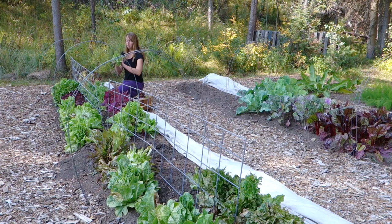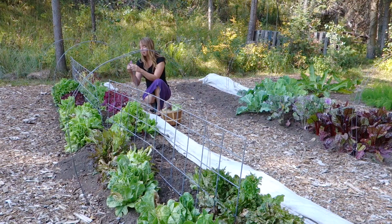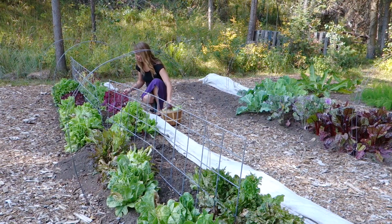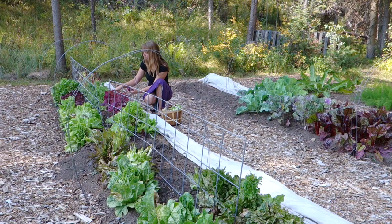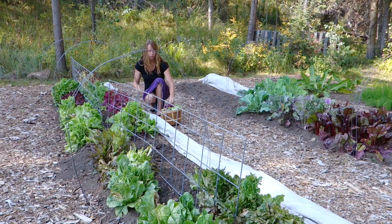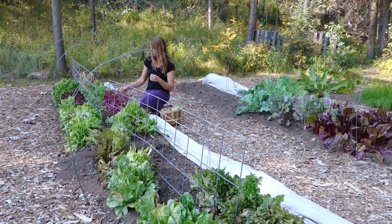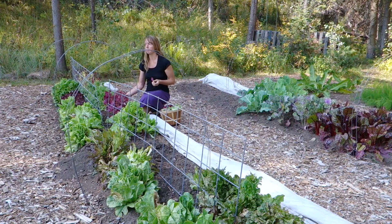I'm going to cut some of these yellow curly leaves and pick some of these — I think this is called red ochre lettuce leaf, something like that. It's a really brilliant deep purple. In vegetables, the more bright and intense the colors are, often the stronger the nutrients and antioxidants are. The different colors have different ones.